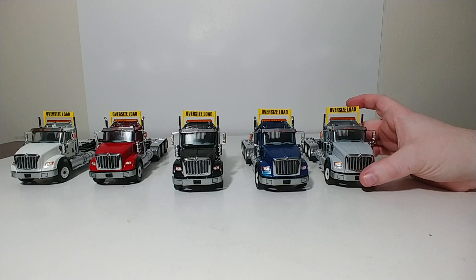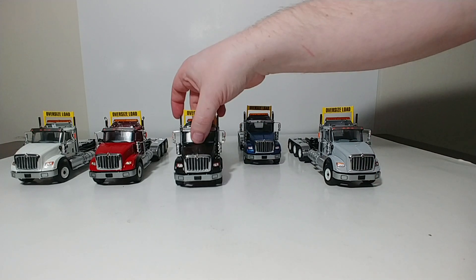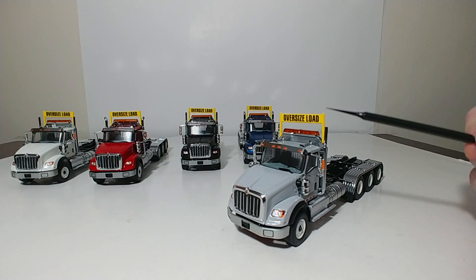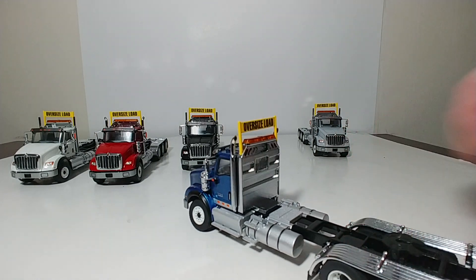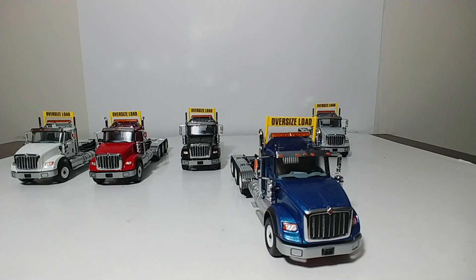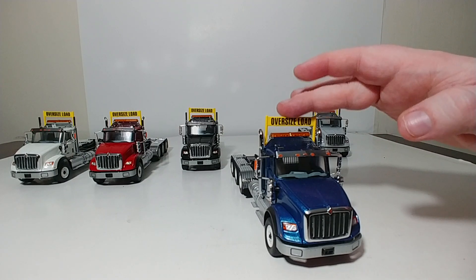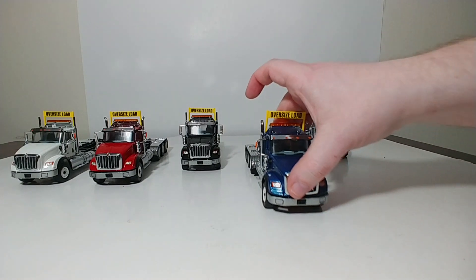When you get these trucks, you get the option of having two different exhaust stack options. You have straight up and down exhausts, which I have on the light gray one, or if you don't prefer those, you can always opt for the curved exhausts, which have a curve at the top and look very, very nice. That's really the only assembly you have to do — put whichever exhaust stacks you like on them,